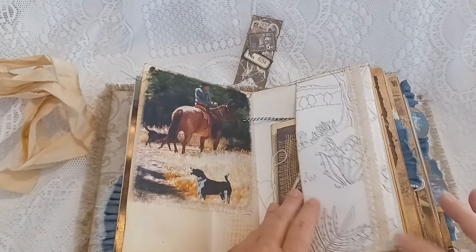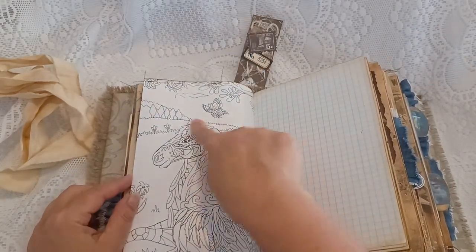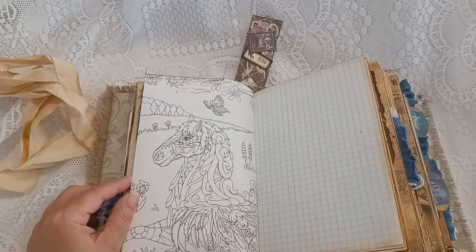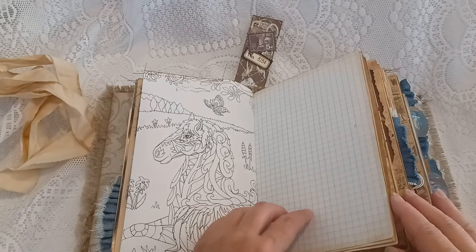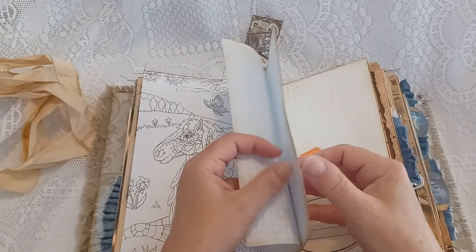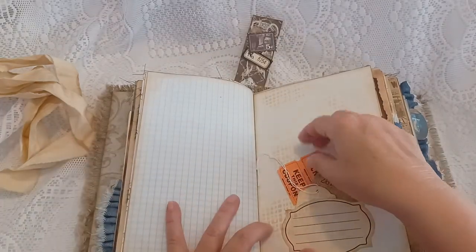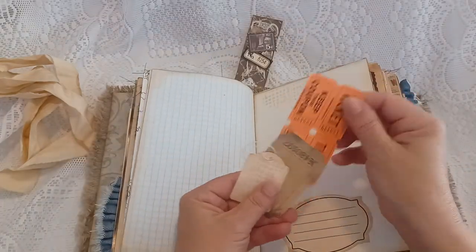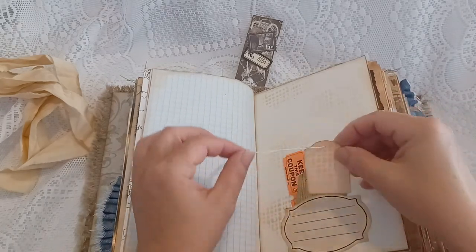There are some embellishments, and this page is made from a manila file folder. I added a ribbon on the side. This is the other side of the color page — there's a horse and a girl right here. There are four graph papers for journaling, and a little pocket tuck with some tickets and a little tag.